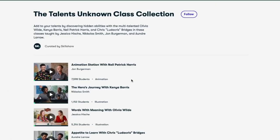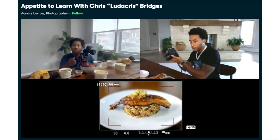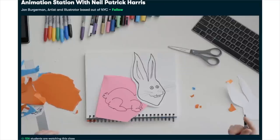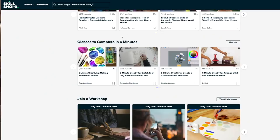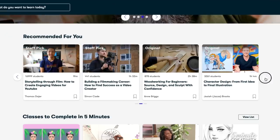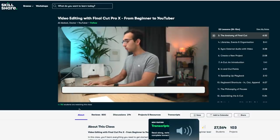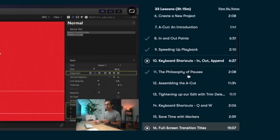I want to thank today's sponsor, Skillshare, for making this video happen. If you don't know what Skillshare is, you're going to love it — it's an online learning community that's constantly evolving. They just started a new series called Talents Unknown, where big-name celebrities learn from creative experts, and we learn along with them. They've also started five-minute courses for when you're short on time. When you become a member, you get recommended courses — for me that's content creation, creative inspiration, writing, and editing.